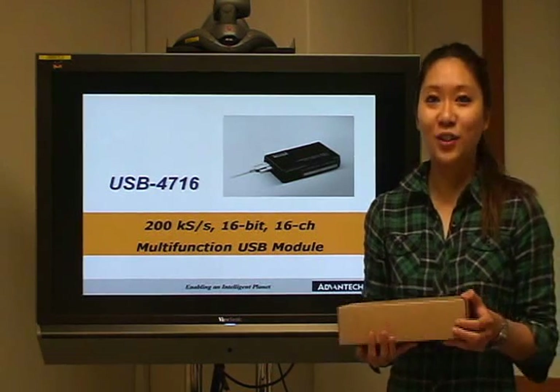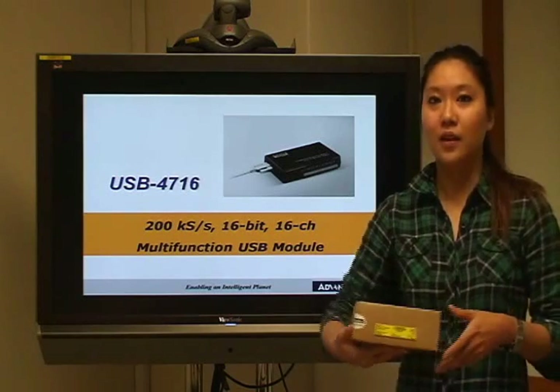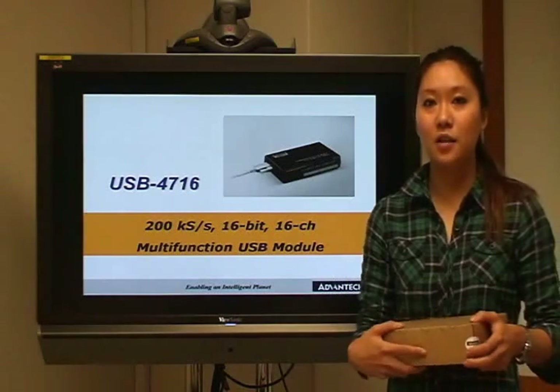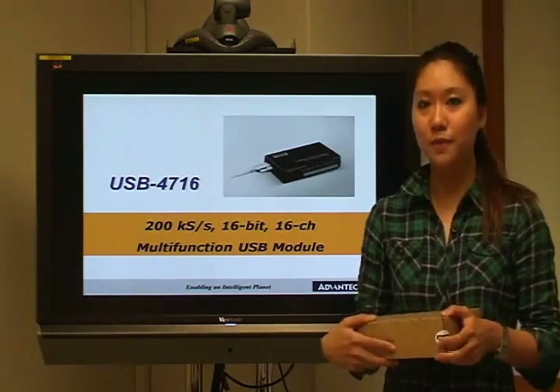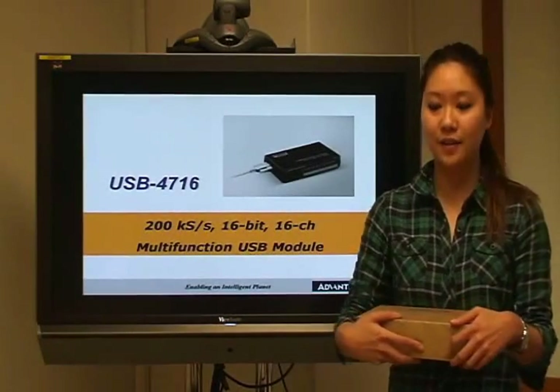Hello everyone. In today's video I would like to introduce you to the USB 4716. The USB 4716 is a multi-function DAQ module with very high sampling rate up to 200 kS per second.